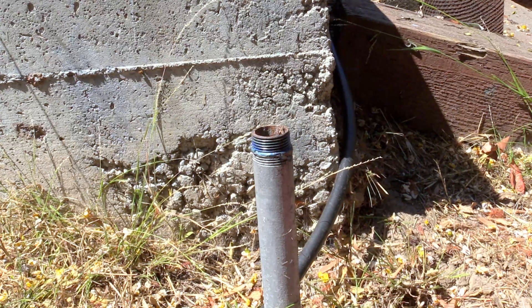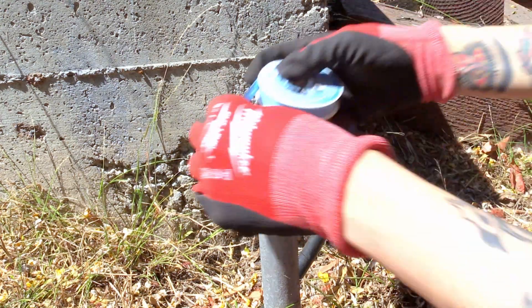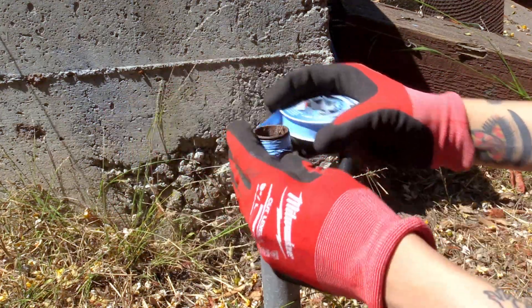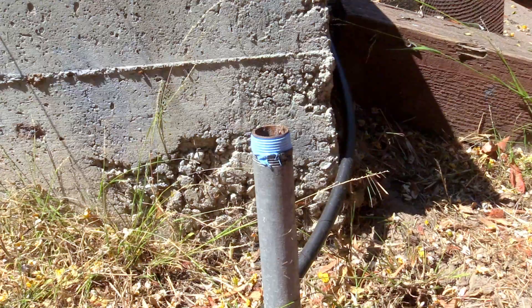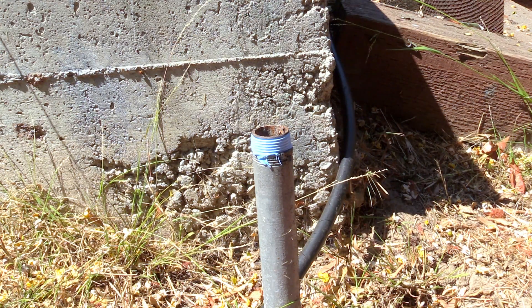Now we can take a closer look at the pipe threads that we managed to salvage. There's a small scratch from where I split the fitting. However, this will not be a problem and the threads will still seal using regular teflon tape and pipe thread sealant. If you made a mistake and accidentally cut a little bit into the pipe threads, this is not a problem and you can use wicking and pipe dope to help seal the threads.